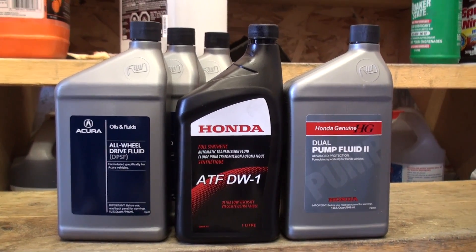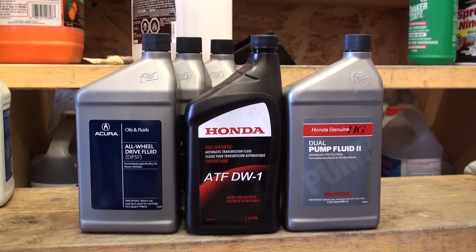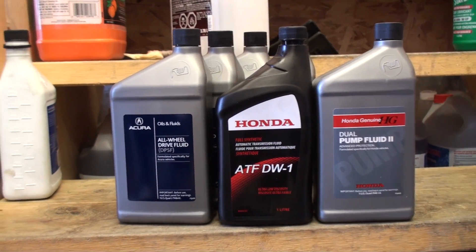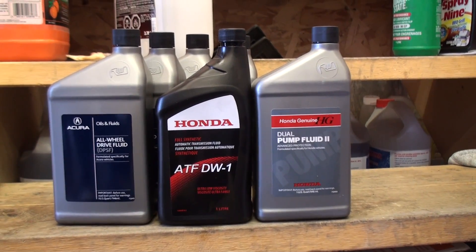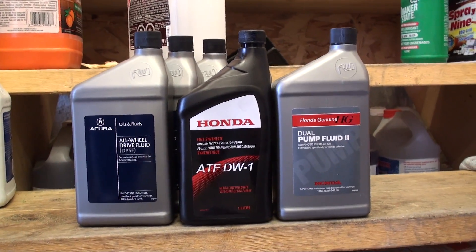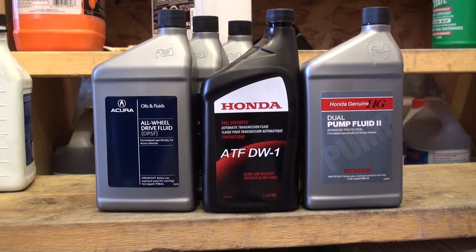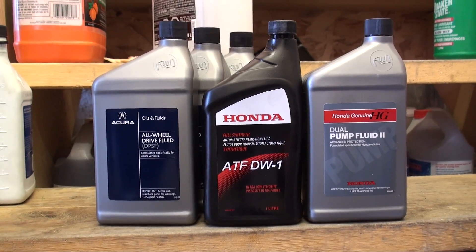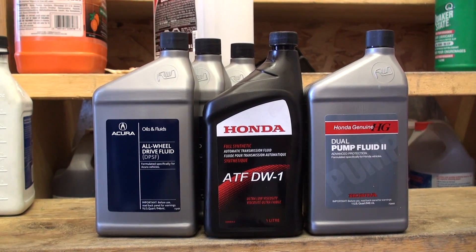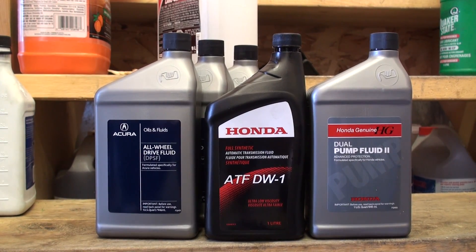While we're waiting for the rear differential transfer case assembly to completely drain, let's talk about the fluids that Honda and Acura have to offer. Back in the 2005 through 2008 era, Acura RL sedans as well as the MDX, RDX, Honda CR-V, and Honda Pilot all used a very confusing mix of different fluids for their rear differential and transfer case assemblies. Back in the day, rear differentials in a lot of Hondas were using Honda VTM-4 fluid, dual pump fluid version 1 or 2, as well as Honda ATF Z1. Honda and Acura have made it very clear that the ATF Z1 has been completely phased out and therefore you cannot substitute or reinstall Z1 into the rear transfer case as specified by this 2006 Acura RL.